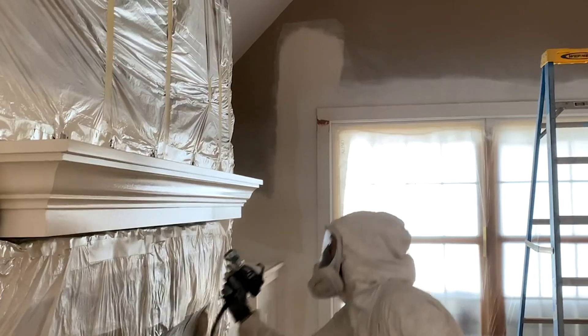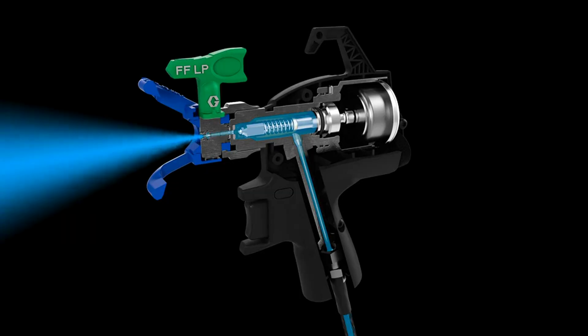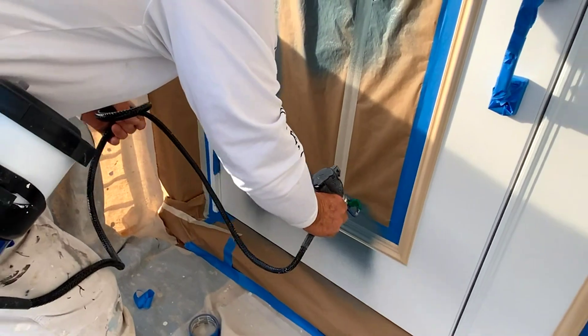Delivering next generation finish quality and spray control. The rapid response electric powered gun virtually eliminates spits. Easy flow adjustment on the gun for total control.